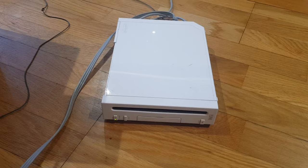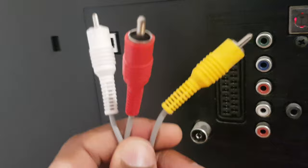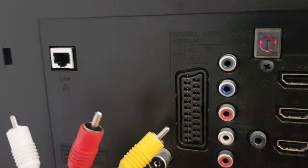Hi guys and girls, quick video showing you how to connect your Nintendo Wii to your television using the three AV cables which are connected to the back of the Wii. You can see on the television there are several holes here.